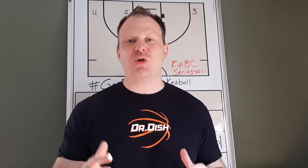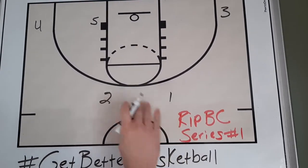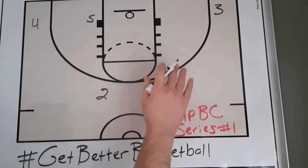I put out new great content each and every week, and the more subscribers I get, the more videos I'm posting. Make sure you subscribe. Now let's check out RIP BC. RIP BC is part of a series that we used with our team, and it's something that's great in the half court, or you can even use it as a secondary as one is bringing the ball up the floor, and I'll talk about that in a minute.